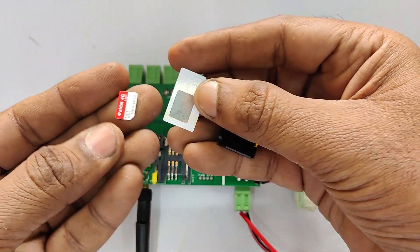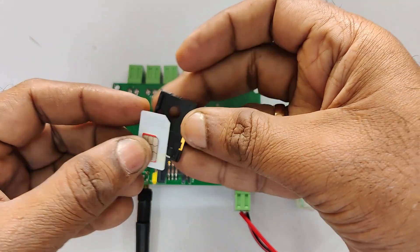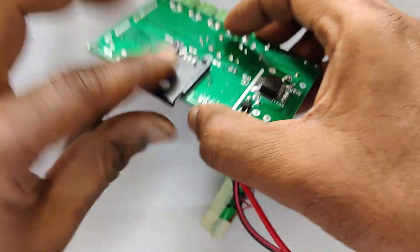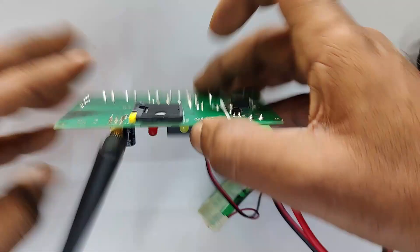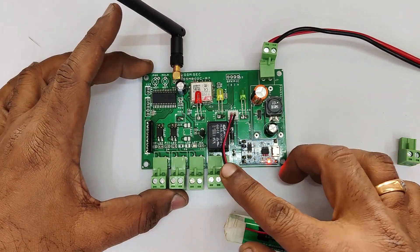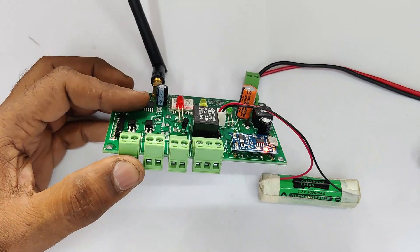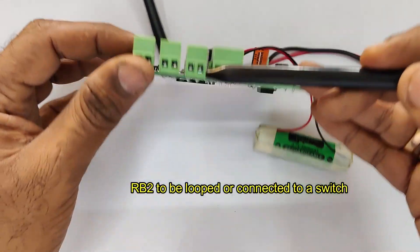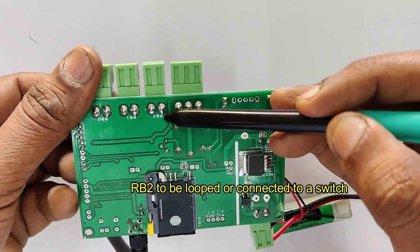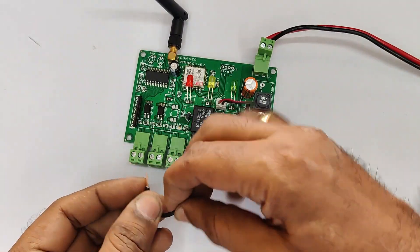Slide out the SIM tray and place the valid SIM. You can use a converter for a micro SIM. Slide in the SIM tray. Now there is no indication — only the TP4056 charging indicator is on. Now let us loop the RB2 connector. RB2 should be looped or provided with a switch so that the board is on.